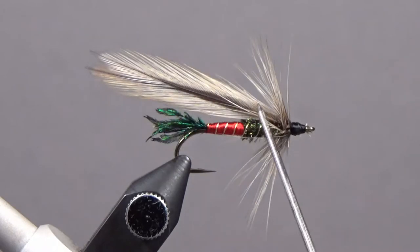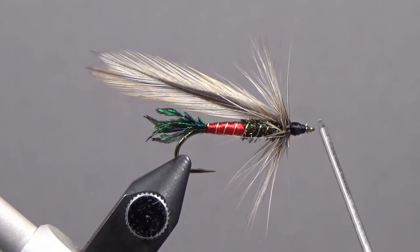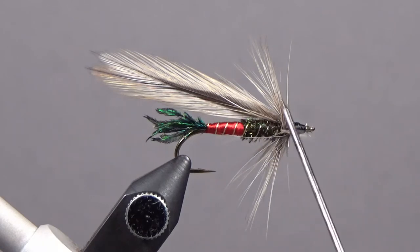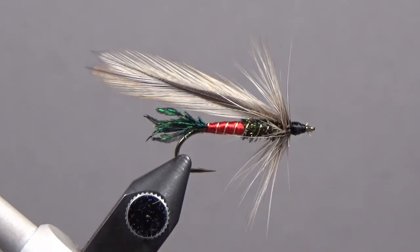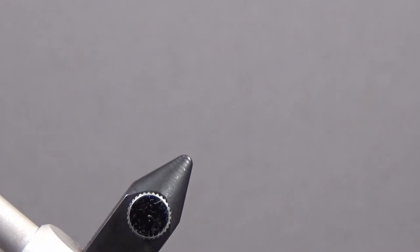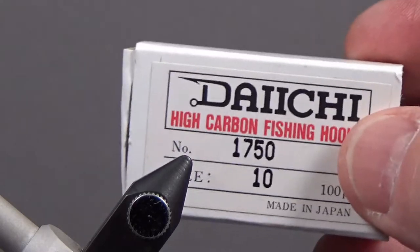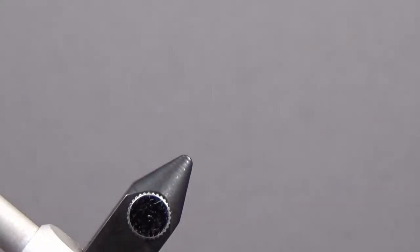I like about one and a half times the length of the hook for the wing. I tie this on a straight eye, but you can also tie it on a down eye. This is a 3x long — you could go 4x or 5x long, but I like these proportions. I'm using a Daiichi 1750 hook, size 10. You can tie this up to an 8 or even a 6, but I wouldn't go much larger than 8. You can go down to a 12 — a 14 would be difficult. Anywhere from 8 to 12 are great sizes.